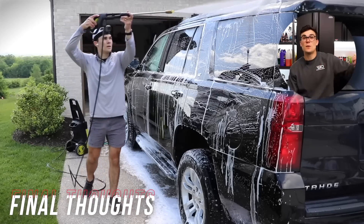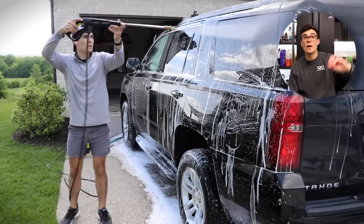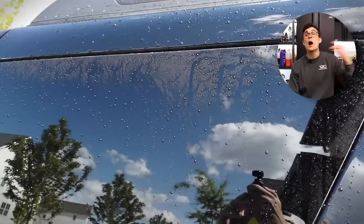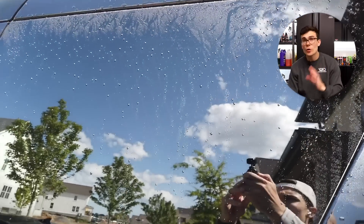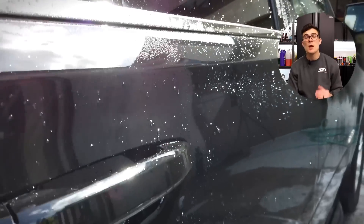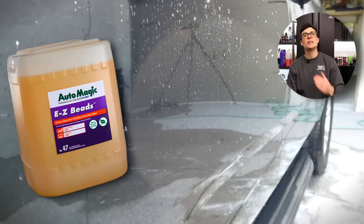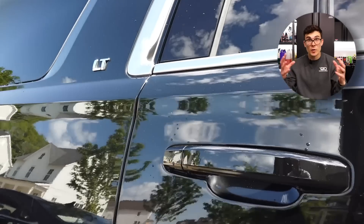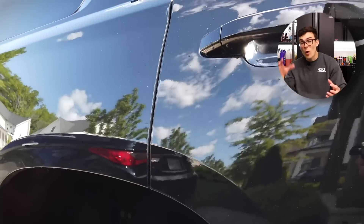Now as we continue to look at the water beading effect of spraying this chemical on the paint in any condition — and it actually causes that water to roll off the paint — there is one comparable product that I also suggest. It's harder to get because generally you have to get it through a distributor, but it's from AutoMagic, and it's called Easy Beads. It's a commercial grade rinsing aid that causes those hydrophobic properties on the paint.